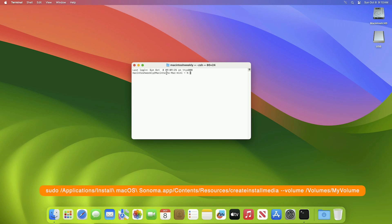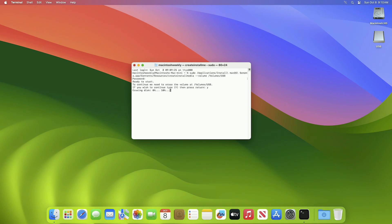Here, the USB name is 'USB' — replace 'USB' with your actual USB name. After entering the name, press the Enter key, then enter your password, and press the Y key to proceed. The macOS Sonoma installer will be created in a while.